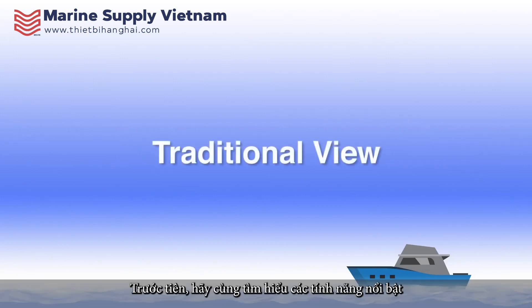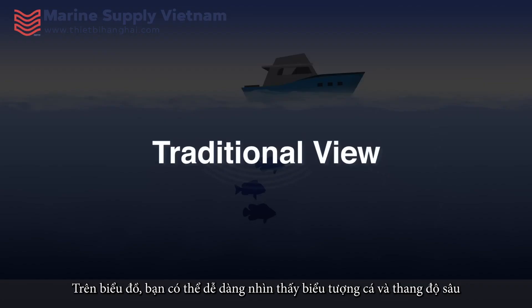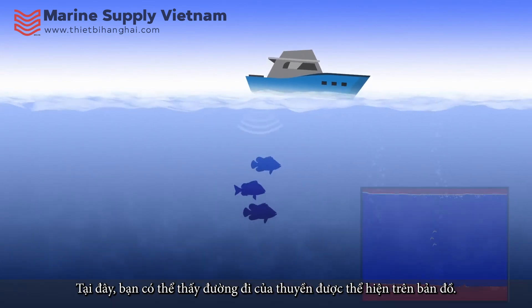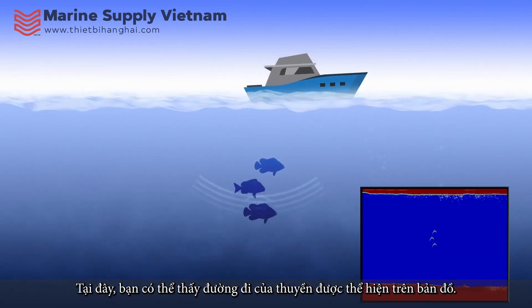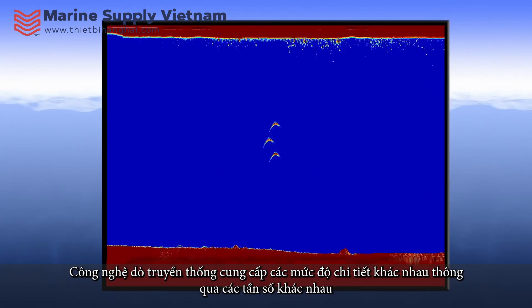To begin, we will discuss key features offered by traditional view. In traditional view, fish and depth are easily recognizable on the chart plotter screen. Here, you can see the historical representation of the boat's path. Traditional view offers different levels of detail through different frequencies.